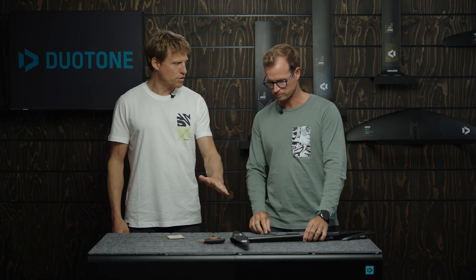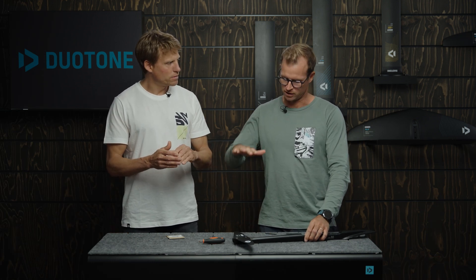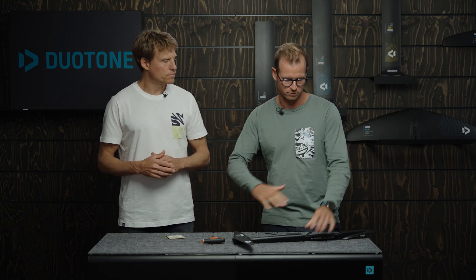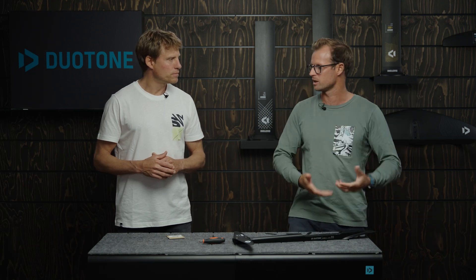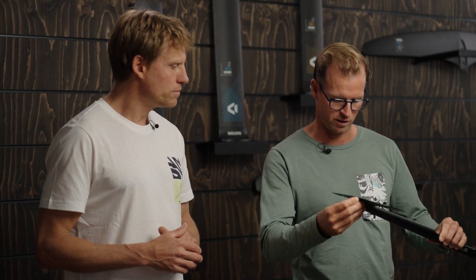With this shim installed, you raise the trailing edge, so the back wing gets more power — it pushes a little bit more down, which raises the front of your board or gives you that front foot pressure you might have been missing. Right now a plus 0.3 degrees is installed. You'd go on the water, try that, and if you feel you're still missing a bit more, come back to the beach, remove the 0.3 and put in the positive 0.6.